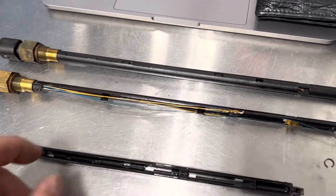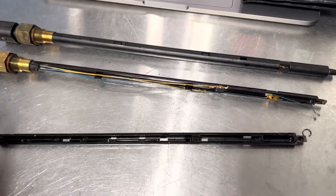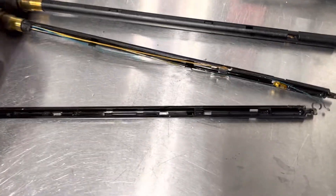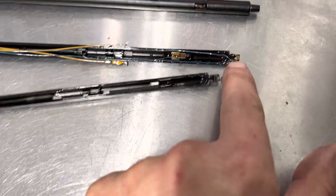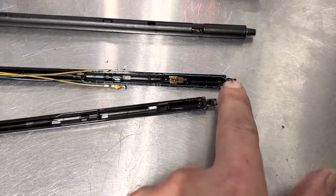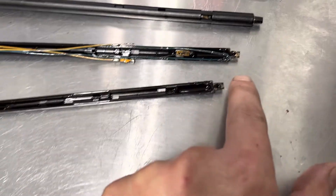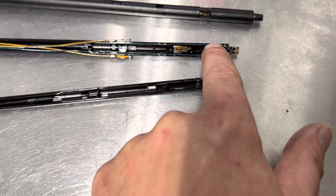I wanted to take it apart and basically disassembled it to try to figure out what it is, how it works, and how it does two things. It looks like these might be the thermocouples down here because they're not attached to anything, so I'm not sure if that's right or not, but it's quite possible that those two are supposed to be attached down there.